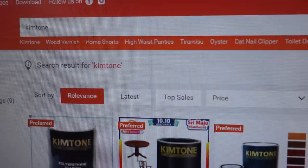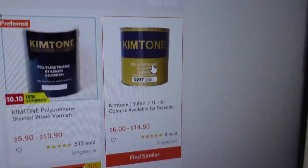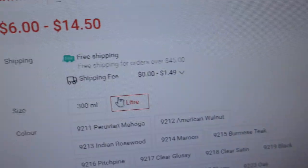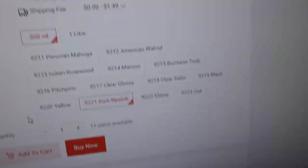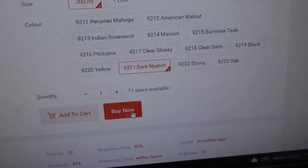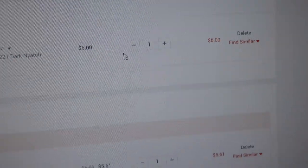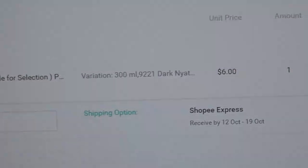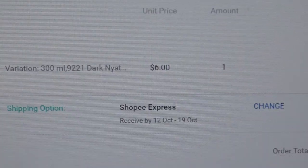I did a search for Kim Tone and found the same product online. If set to 300ml, the cost is $6, but with shipping it would actually come to $7.49. So I think the price is kind of okay for something I could get on the spot at $8.90.